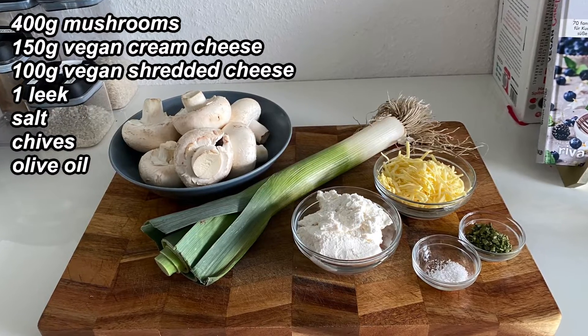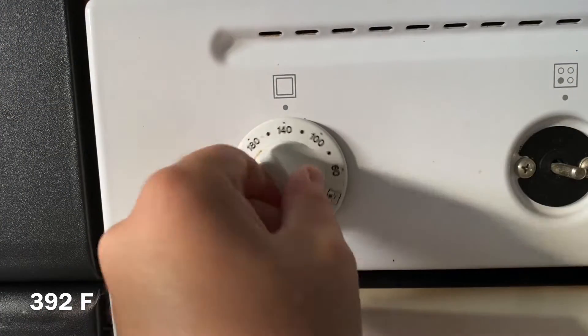These filled mushrooms are a perfect snack for any mushroom lover. Start by preheating your oven to 200°C.